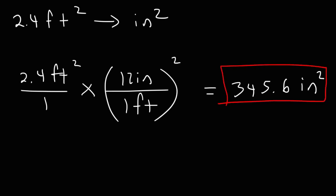So now you know how to convert from feet to inches, inches to feet, and also from square feet to square inches and vice versa. That's it for this video — hopefully you found it to be helpful. Thanks again for watching.